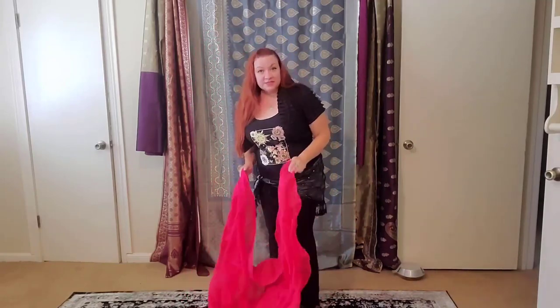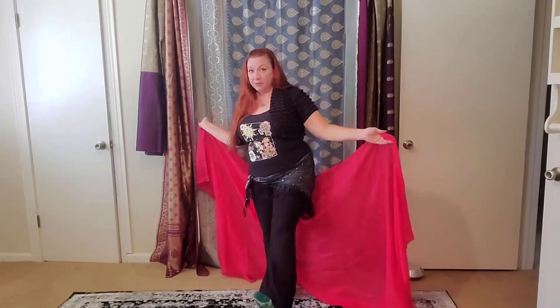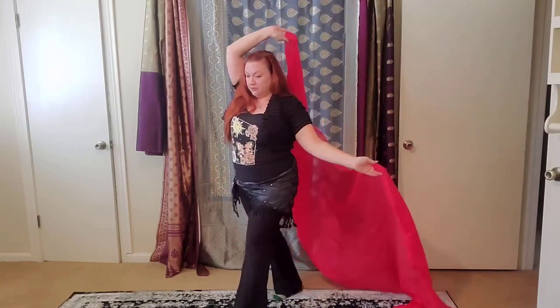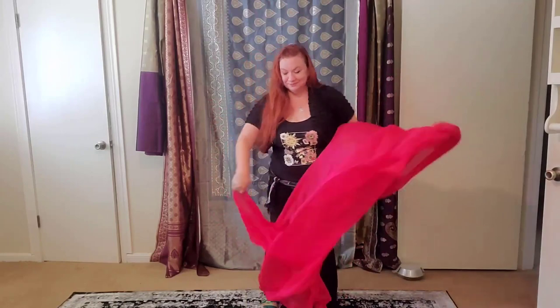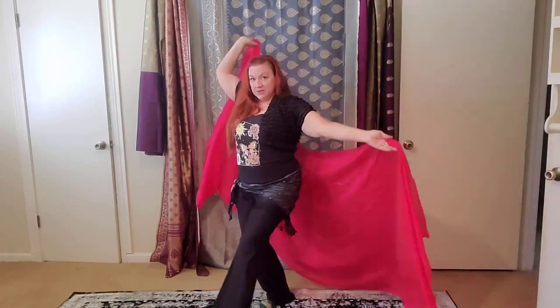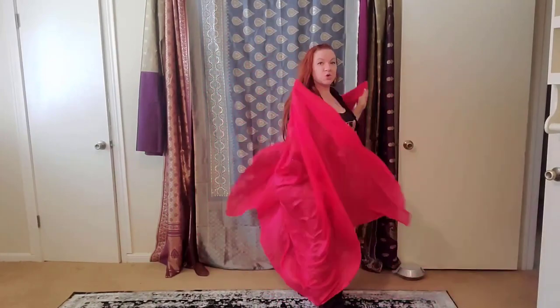That stepping back is happening underneath our arm as we're bringing that second arm overhead. This creates like a little gateway for us to walk through in that arm. So I take the opposite foot stepping forward, this arm goes overhead and down — step forward, back, and turn.